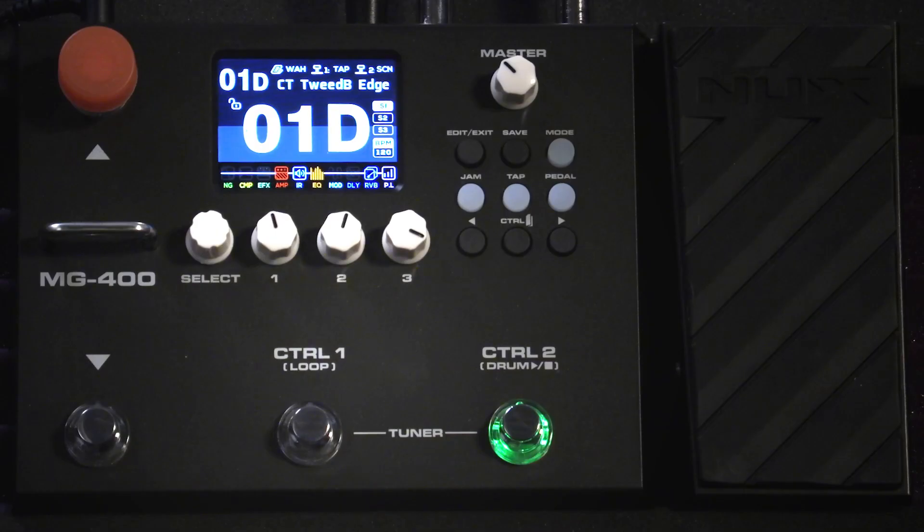The MG400's sonic engine houses two powerful DSP chips for NUX's high-definition white box amp modeling algorithm, or TSAC-HD, which stands for True Simulation of an Analog Circuit, and Core Image Post Effects, which basically translates to you're going to feel the difference in playability and experience realistic amp and cab sounds from the MG400.